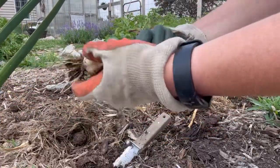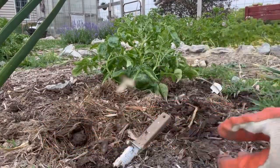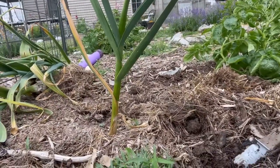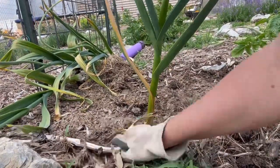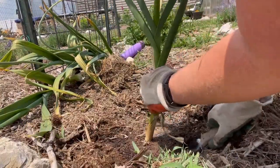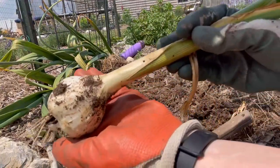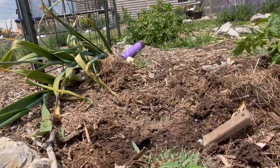Oh yeah, just that little one. Alright, last but not least. That looks pretty good. Alright, well that'll do it for today.